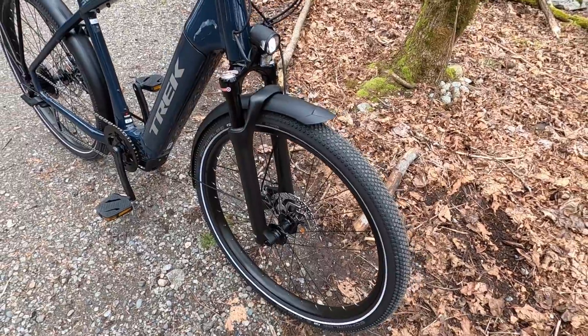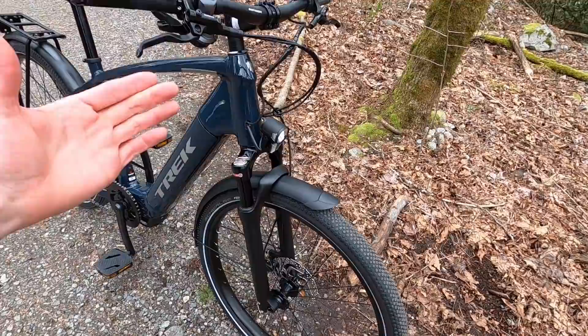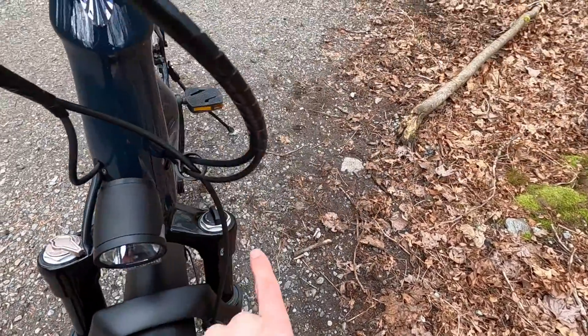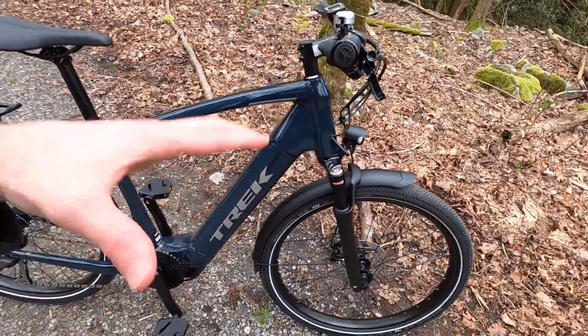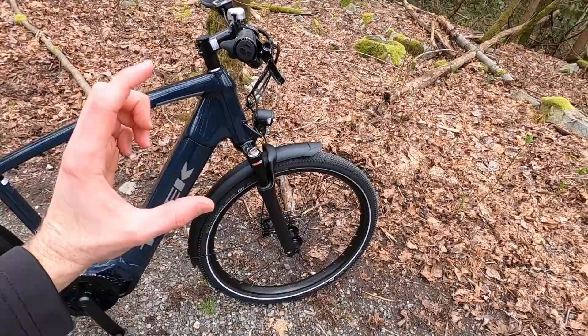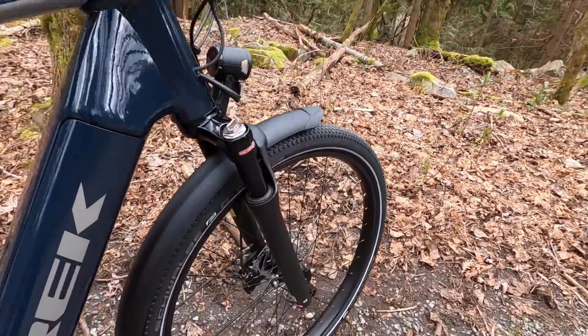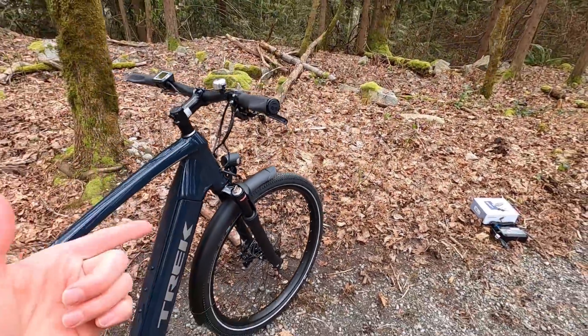I like that they took all the graphics off this — it's even got black anodized stanchions. Again, not a ton of travel, but it's nice because it's got progressive lockout right there. We've got preload, so you can preload those springs if you weigh a bit more and you don't want to use up your travel just because of your body weight. And then down here we've even got rebound adjust — I am not used to seeing that on a coil spring suspension.